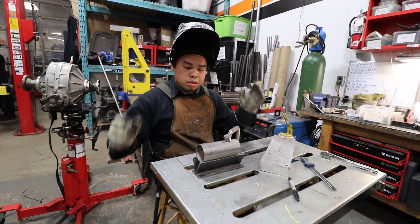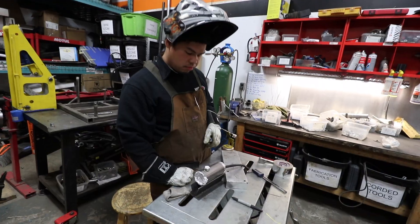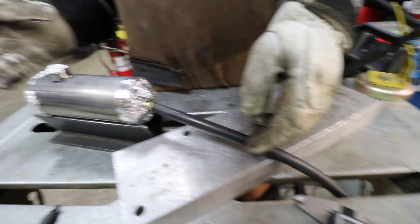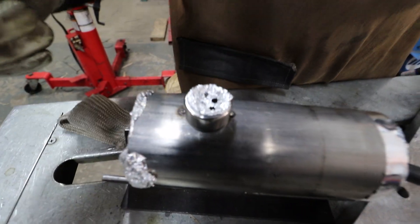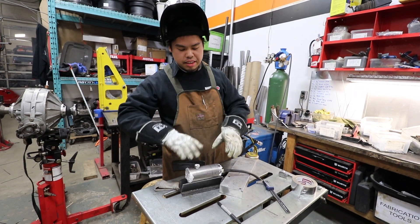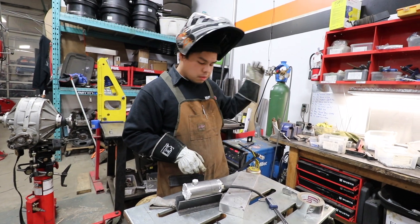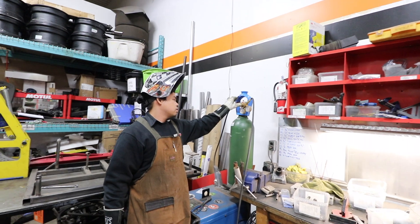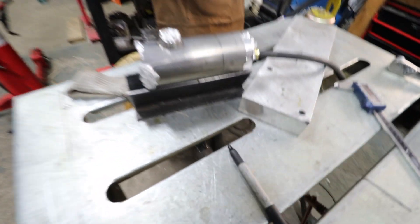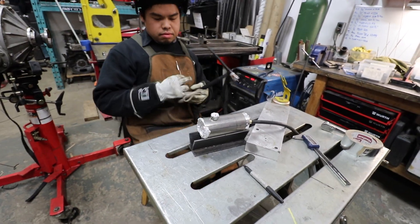Now that's tacked in place. Get this set up to purge it with argon on the inside, because that's what you need to do for all stainless steel pipe. So now we have set this up to purge with argon. Got the gas flowing from this side, got this side capped off, but this side has some holes in it. You want to be able to purge the argon through it and not just trap all the argon in there. What it does is it gets all the oxygen out and keeps the welds underneath clean. You can hear it purging — give it a minute to let it flow out. What they call this is purge and burn.